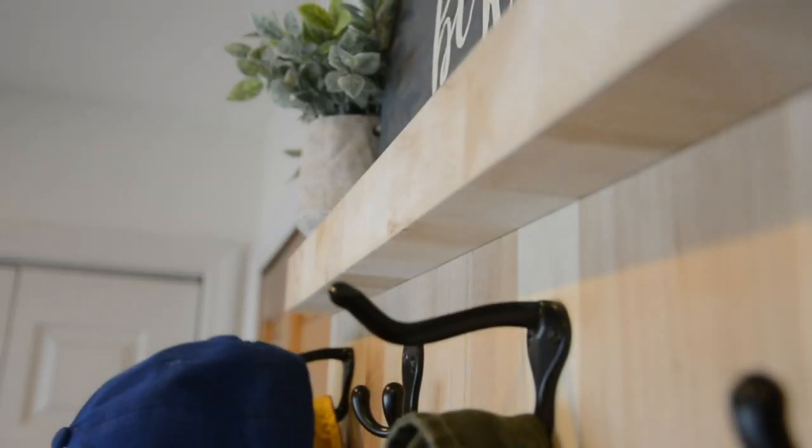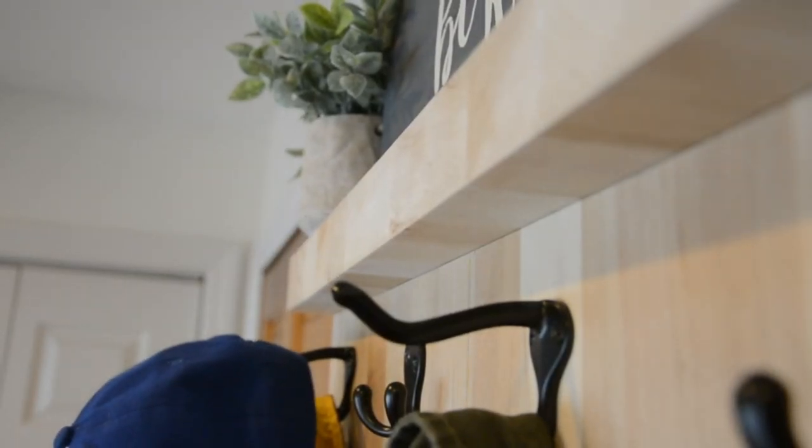Before I do the reveal, I just want to say that I think I figured out why I love this so much. I really like the way this piece came out, but I love it because my family is going to use it. It's something nice and pretty, but it's something that I built that's going to be part of our house forever. I think that's why I love all of this so much.